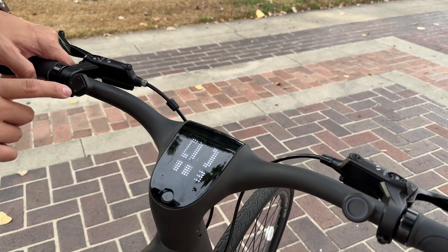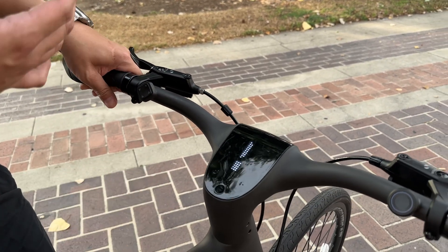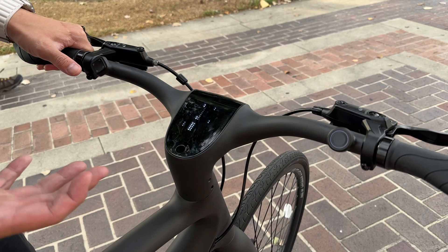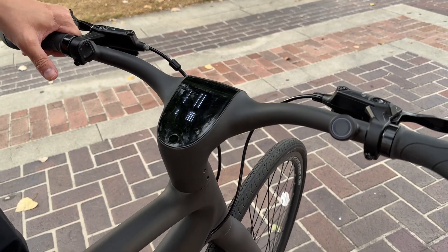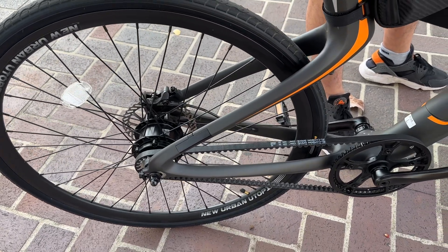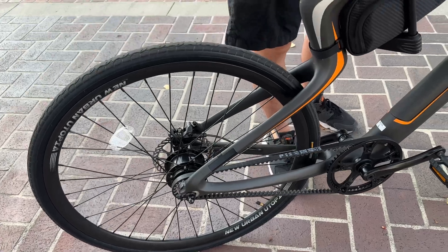There are four different riding modes: one, two, three, and turbo mode. As the name implies, turbo mode will push the bike a little bit faster and you can get up to 20 miles per hour, but you still have to pedal yourself — it will assist you, but you still have to use some of your leg muscles. The good news is there's a torque sensor in the back that will detect how much power you're putting into the pedals. This is something that's only reserved for higher-end electric bikes — a lot of cheaper bikes would not use a torque sensor.